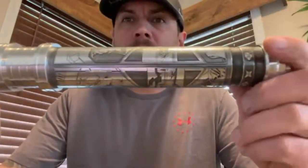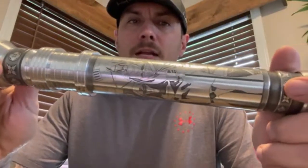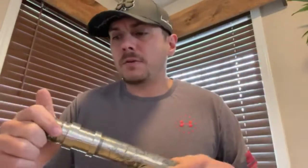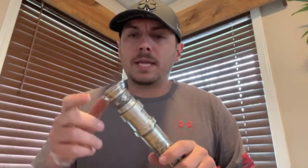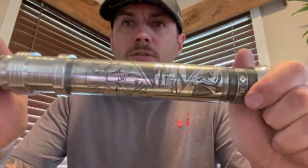This is a beautiful saber. It was etched by Dale on the outside, and then the inside sleeve — which I'll show in a second — was etched by Ryan Heller. And then you have one of Noah Drew's marbles in here for a crystal, and it is amazing. So let's get into it. This is installed with a Proffie b2.